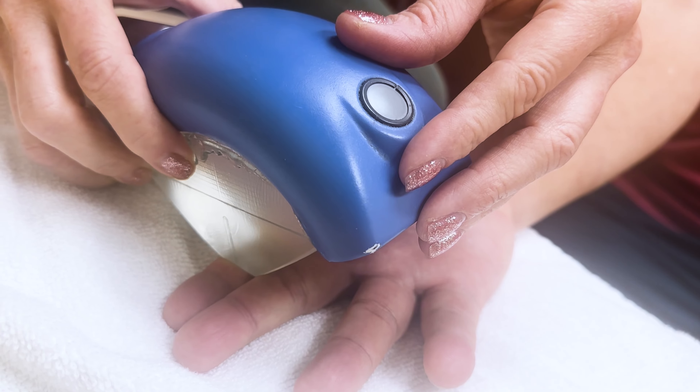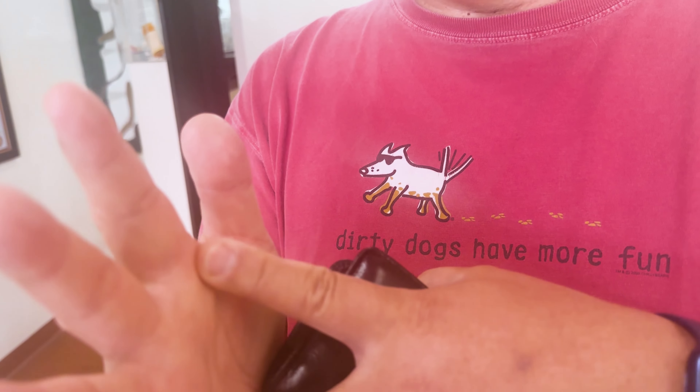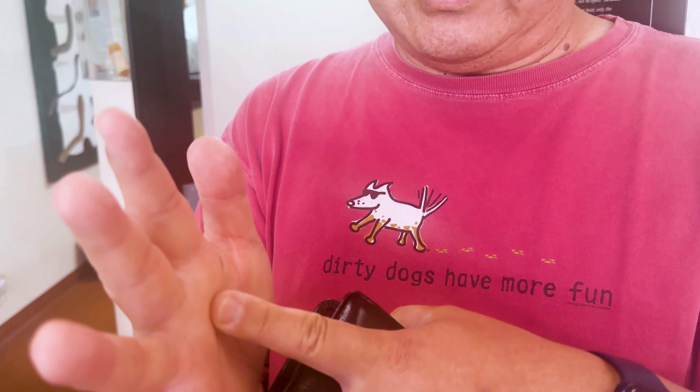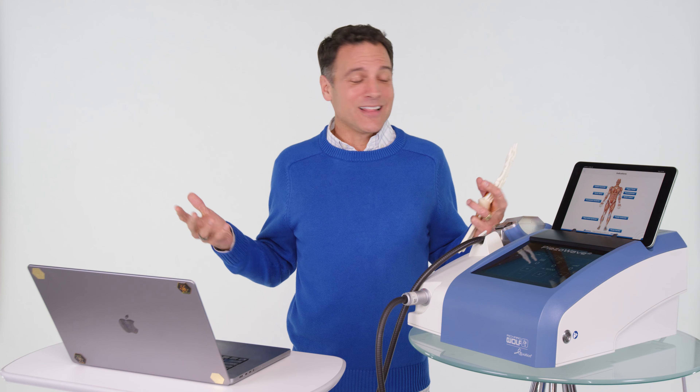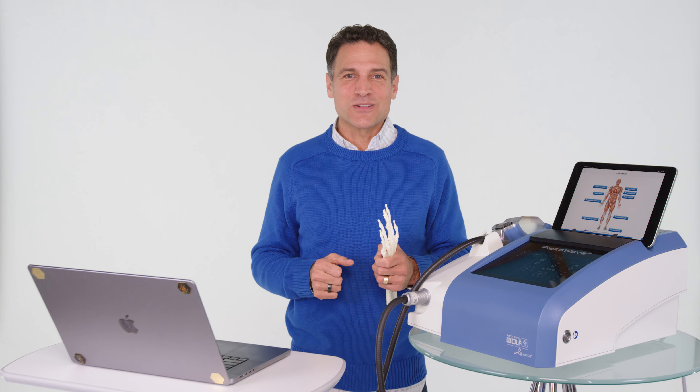A patient came in, started getting treatment with piezo therapy, and it has gotten much better to the point where the finger doesn't stick at all anymore. You could feel where it was breaking up some of the tissue or scar tissue — both in the palm, right at the knuckles, even some down near the thumb. This is what I get excited about in life when I'm helping people like this. It's like throwing a touchdown pass to win the Super Bowl.